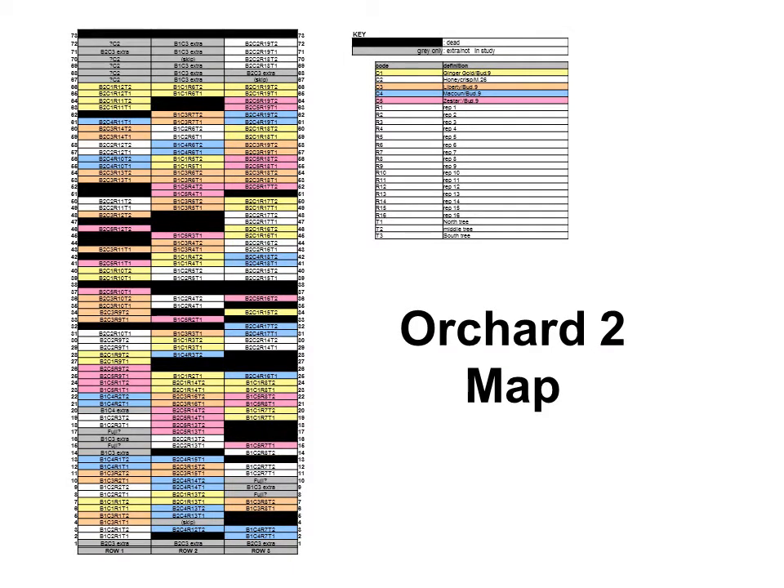This is the color-coded orchard map. There are 190 grafted trees located in three rows, each box representing a tree. The tree row spacing is 10 feet by 15 feet. We set up a block design with 8 reps in block 1 and 11 reps in block 2, each replication having two trees. The color code matches Orchard 1: Ginger Gold is yellow, Honeycrisp white, Liberty orange, McAllen blue, Zestar pink. A number of trees shown in black have died, usually Zestar or McAllen. Dr. Garcia will discuss tree growth, survival, and cultivar differences in her presentation.